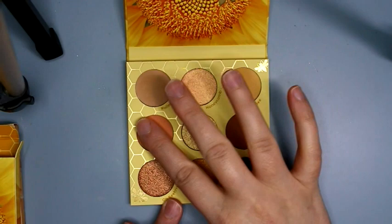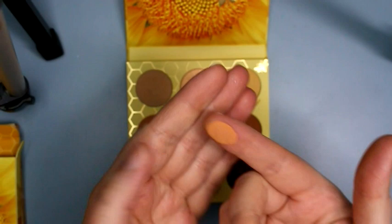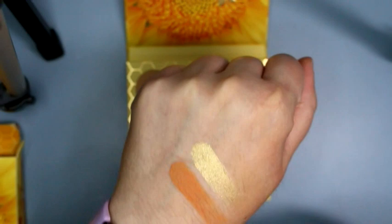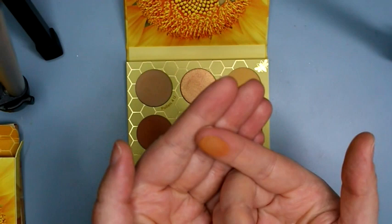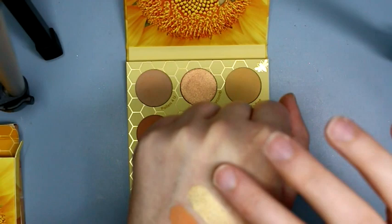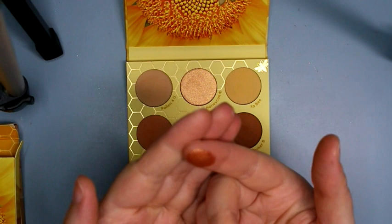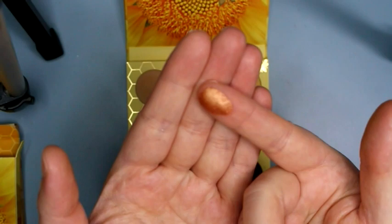The second row — we have Buzzed, which is a matte pale orange color. Then Sweet Much, a metallic very light yellow gold, almost like a white gold but it definitely has that yellow tint to it — very shiny. Worker B is a matte, very similar to the first color but a little more brown, more of a beige than an orange. Then O Beehive, which is a metallic orangey brown, almost like a burnt orange, and it seems to have tiny little bits of silver sparkle in there.